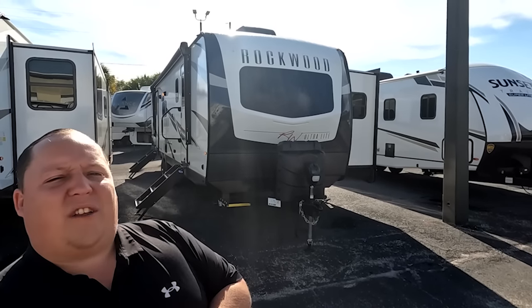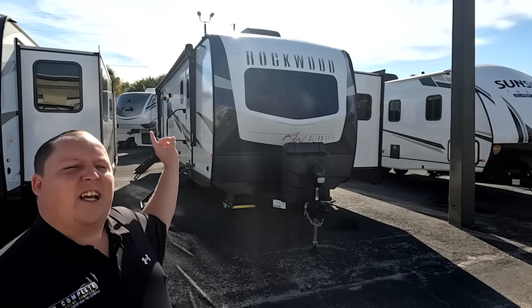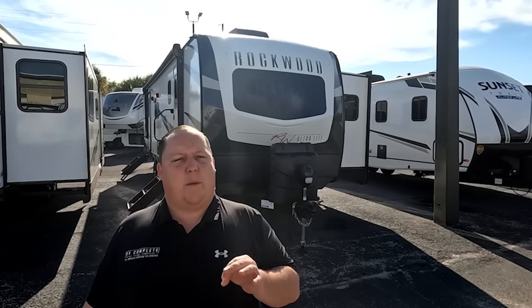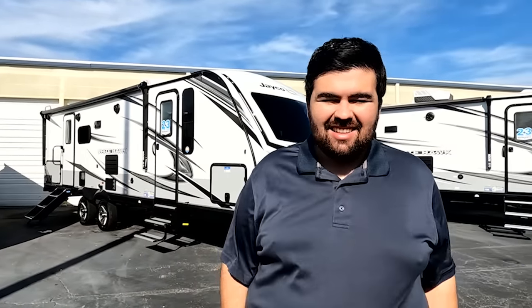Hey everyone, welcome back to another video. I hope everybody had a fabulous Christmas vacation. Today I am super excited to be taking a look at the Rockwood. But before I begin, I would like to say hi to Will. Hey Will. How's it going? We're still here in Orlando at RV1. Huge thanks to them for allowing us to be here.